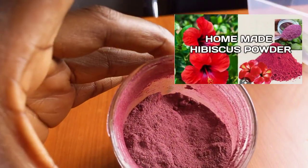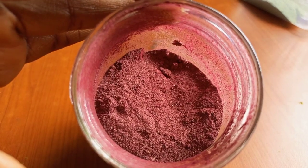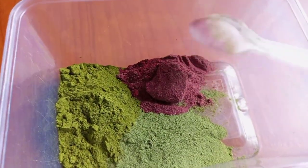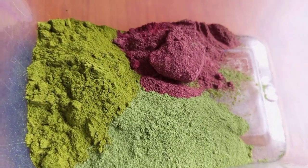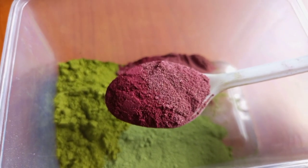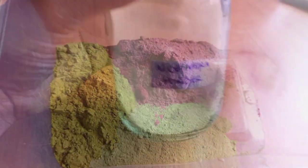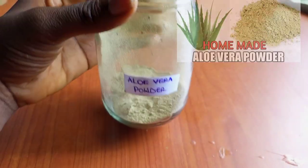The third ingredient is hibiscus powder. I also have a video of how I made this hibiscus powder on my channel — I'll leave a link down below. Hibiscus contains amino acids that can fortify strands by bonding to hair and adding strength and elasticity. It is also loaded with various beneficial ingredients that help stop hair loss, thicken hair, and add volume. Hibiscus also conditions against frizz, dryness, and breakage, prevents premature greying, prevents split ends, and makes your hair look healthier and fuller.